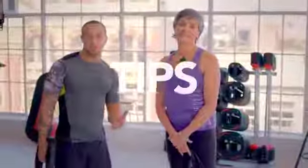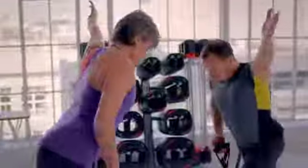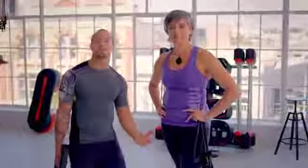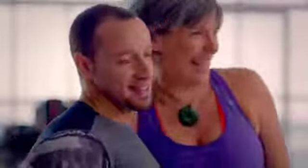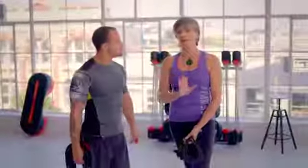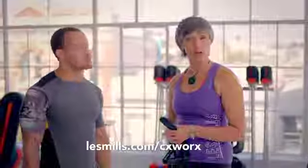Here are a few tips: technique is key, because technique is going to help you with efficiency, and it's efficiency that's going to give you great results. If you're new, you can use light weights, light resistance tube, or none at all. You'll find friends inside the class too. We don't recommend that you do any weight training after this class — you can do cardio, that's fine, but weight training is a no-no because you have to rest your core. So if you like what you've heard and you think it's for you, why don't you give CX Works a try? You never know, you might just love it.